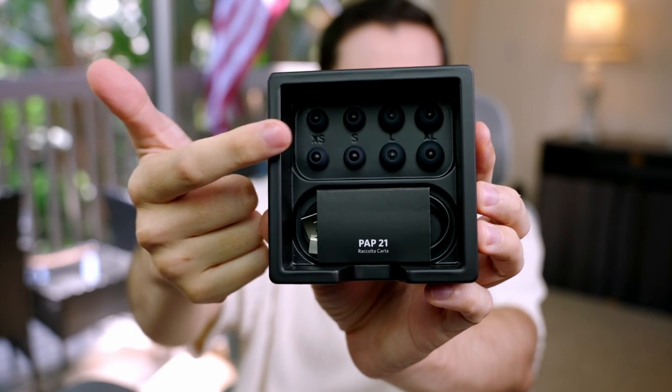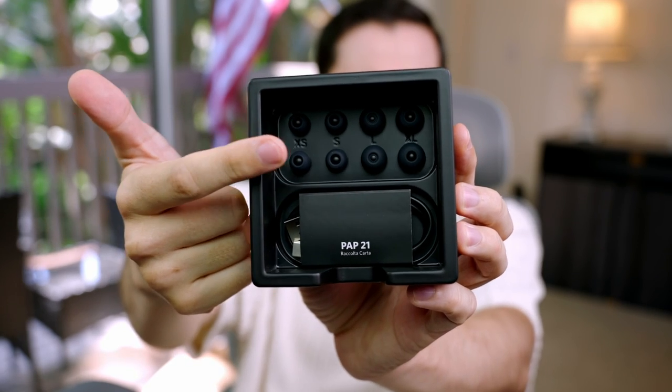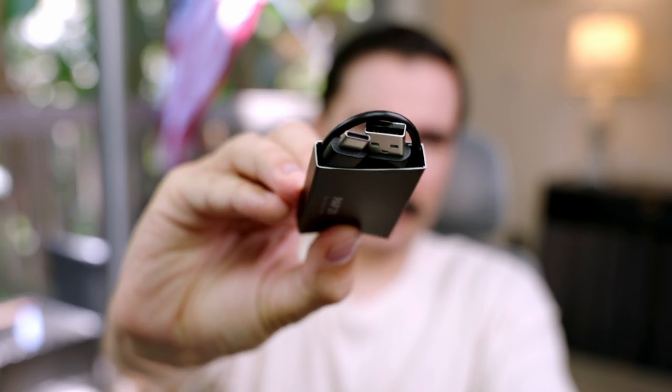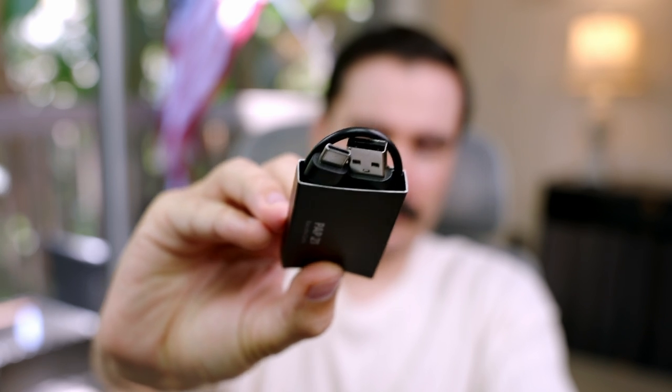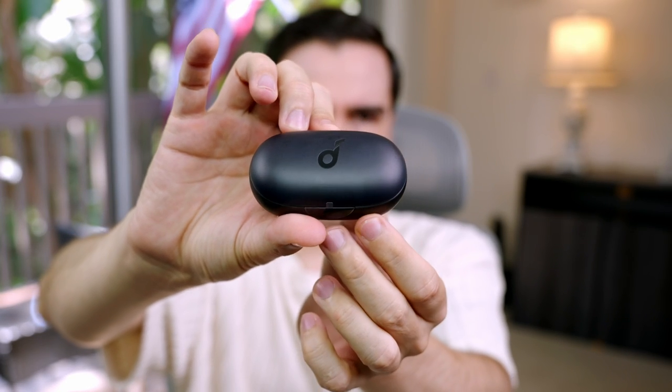We have the manual and everything here, and we also have all the sizes for the ear tips — XS, small, large, and XL. That's more than what we need. I'm assuming the ones on the headphones are going to be medium. We have a USB Type-C charging cable and this is the charging case for the Soundcore X10.